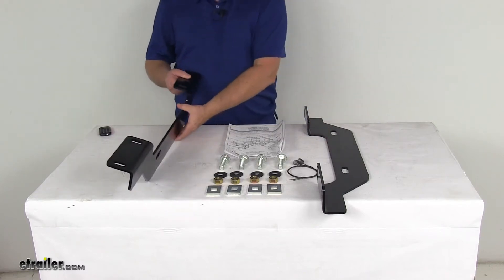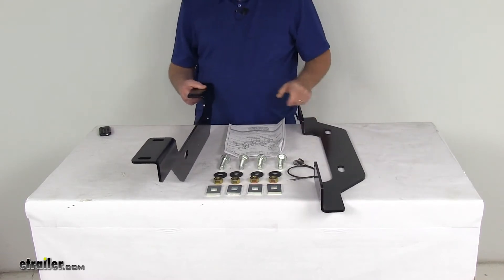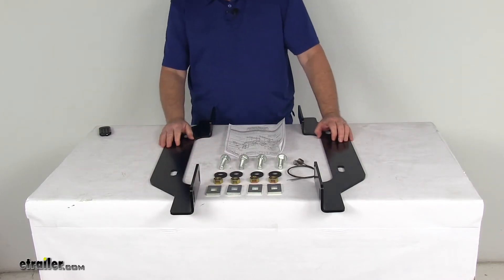Today we're going to take a look at the Reese Quick Install Custom Outboard Brackets for fifth wheel trailer hitches. This is a custom fit part designed to fit the 2011 and newer Chevrolet Silverado and GMC Sierra 2500 and 3500 model trucks.